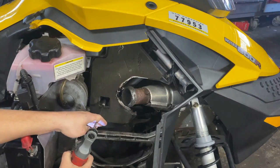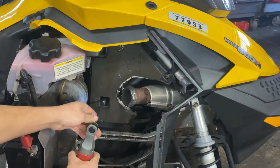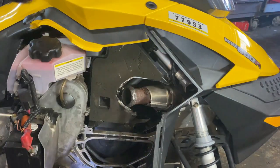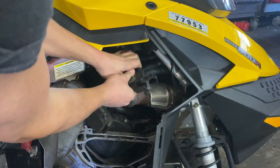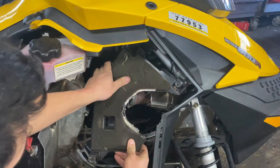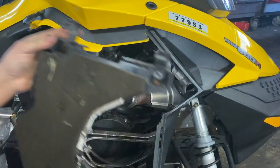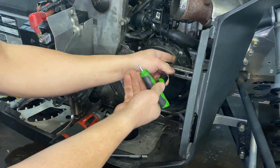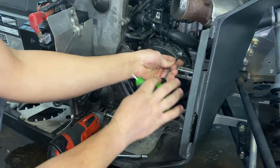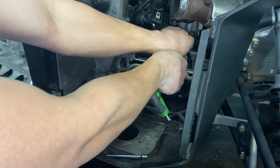I'm just going to pop off a few of these eight millimeters that are around here. A lot of people don't even put them back on. I'm just going to take off these — they're T30s. There are four of them around the pull start housing. If you don't have a pull start, there's still these T30s around here.